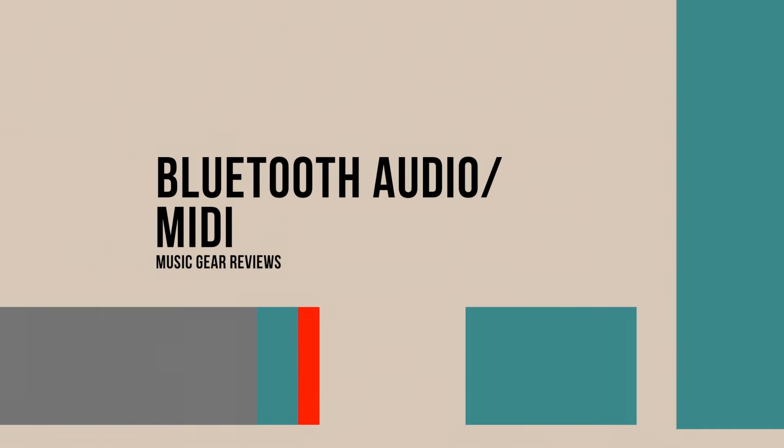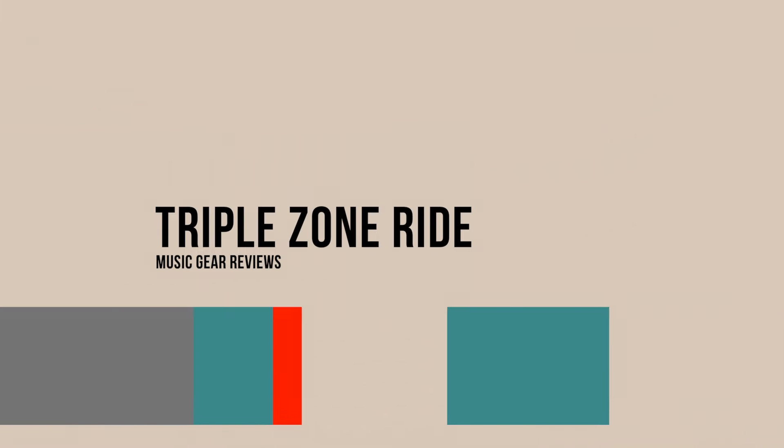Let's talk about Bluetooth audio and Bluetooth MIDI. A lot of them have some form or version of it, but the way this drum does it — the way you connect your phone or tablet via Bluetooth to record, even recording the sounds from the drums to your DAW — it's just flawless.